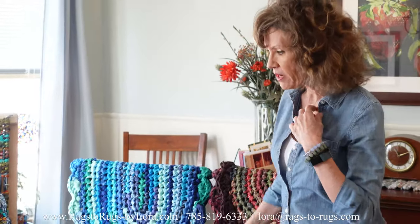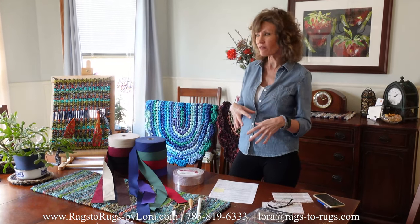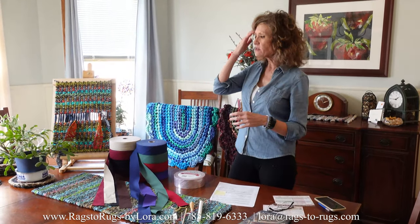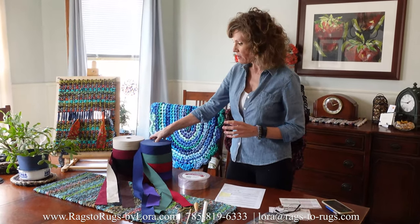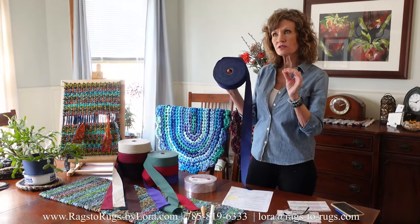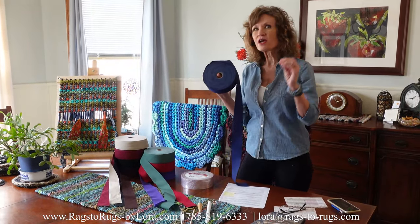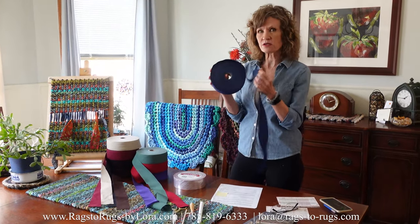I'm going to put a plug in for our broadcloth fabric rolls. A lot of people criticize me for using our YouTube videos to sell our product, but why not? Because we have some fabulous products and if you haven't already tried them, you need to. Case in point is our fabulous broadcloth solid rolls. Each one of these is six yards of fabric — and we're not talking about strip yards of fabric, we're talking about yards of fabric, like if you went to Joann's or Hobby Lobby and bought six yards of fabric.